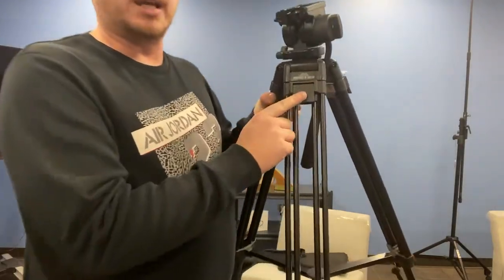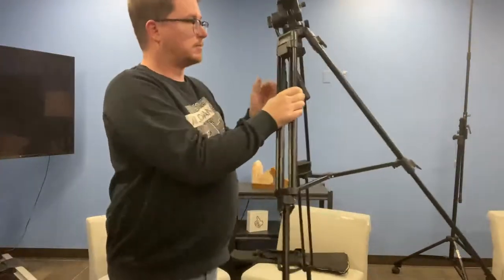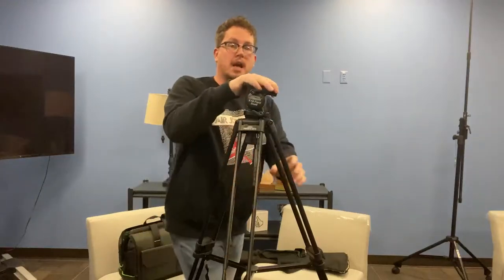Now if you want it taller, you can use the levers on the top to pull and lengthen the tripod. Now that the tripod is up and set, let's talk about getting the camera on top and the head.